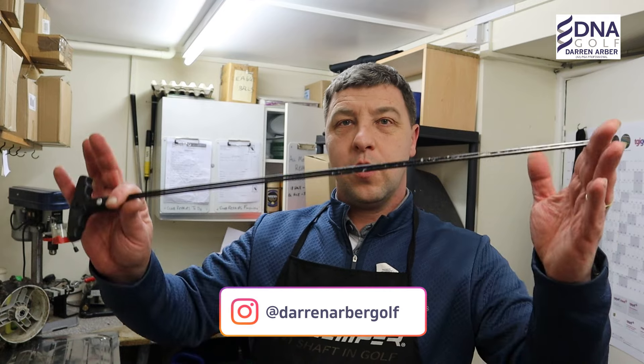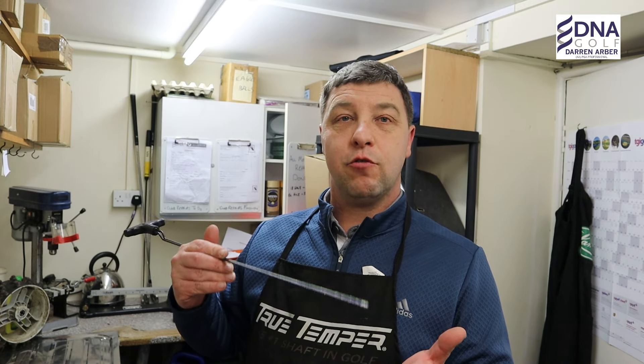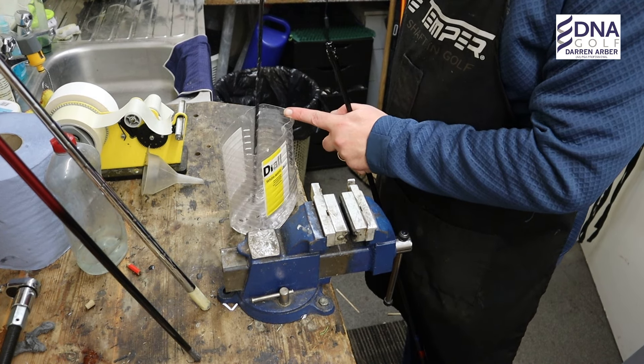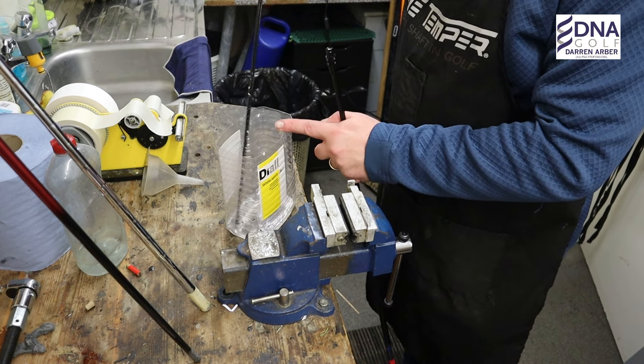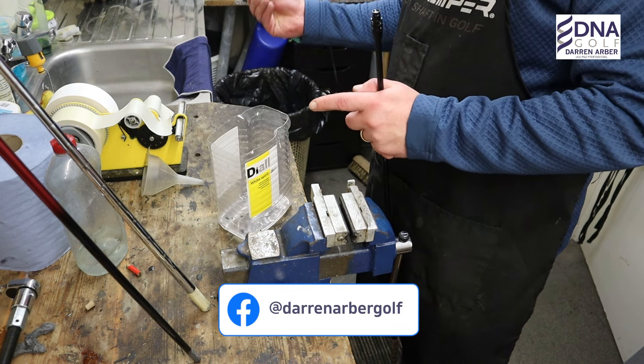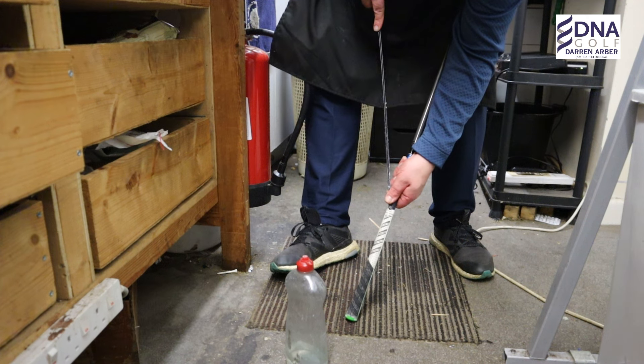The tool that we use is something called a grip shoe. It goes down between the grip and the shaft and you slowly work it down using a little bit of white spirit. So the first thing we need to do is take a little bit of white spirit and put it on the end of the grip shoe — that will give it a little bit of lubrication.